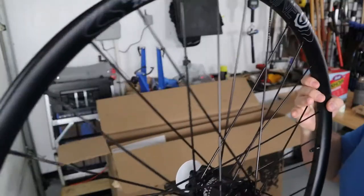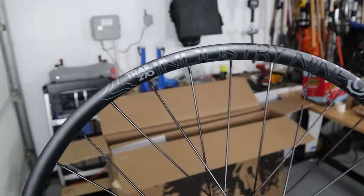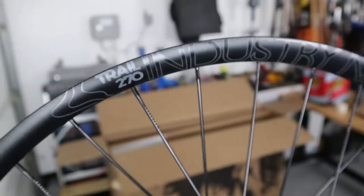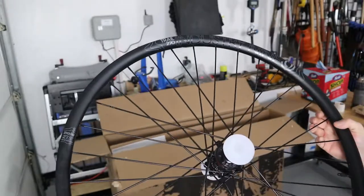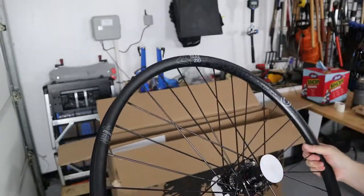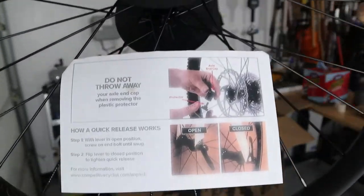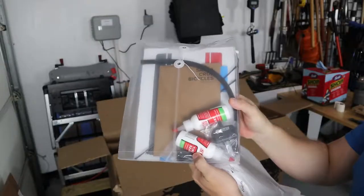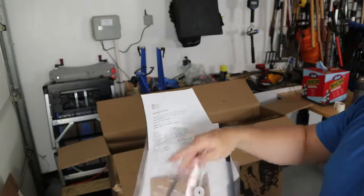Nice BB cardboard packaging. These are the Trail 270s — fairly new from Industry Nine. There are cardboard dividers and you can seal it back up if you order from them with the bike.